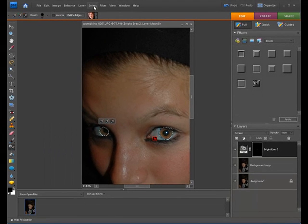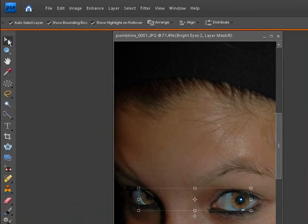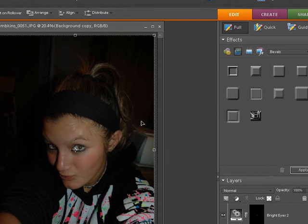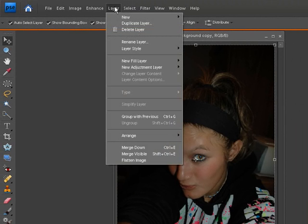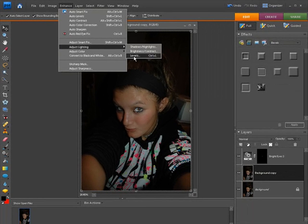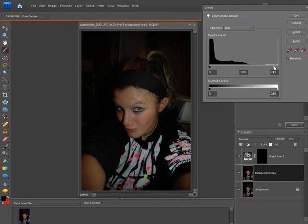Now we're going to go up here and select just the eyes, and then we'll hit deselect. Now let's go up to View and fit this to the screen. You can see the eyes are a lot brighter now. But I lost the levels for the background because this took the same levels palette — I mean the mask. So what we're going to do is go to Enhance, Adjust Lighting, and we'll go to Levels up here and adjust the lighting again. Let's brighten this up a little bit more.